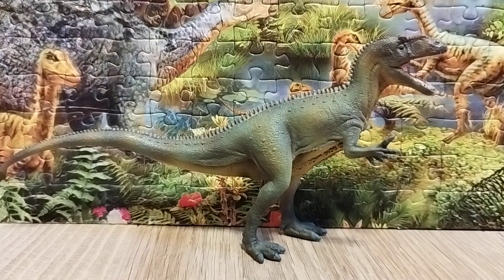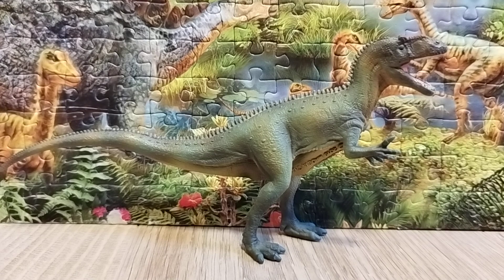Allosaurus was a member of the Allosauridae family, and its closer descendants include the Carcharodontosauridae — this group would include Carcharodontosaurus, Giganotosaurus, and Acrocanthosaurus. Allosaurus had many varieties: three species, including Allosaurus fragilis, Allosaurus europaeus, and Allosaurus jimmadseni, which is considered a completely different species.